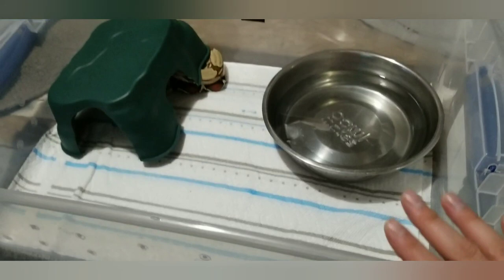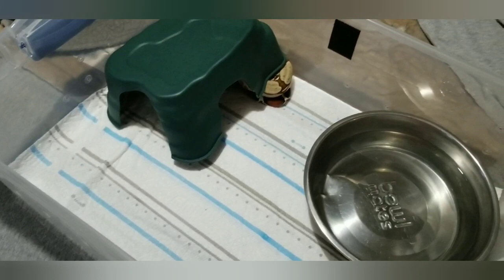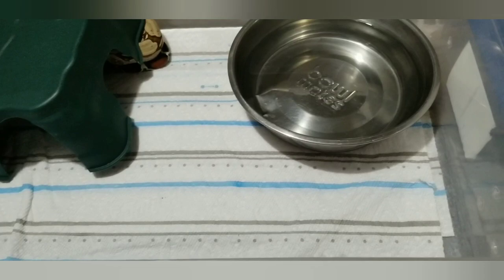These are for my grow-out tubs, for young animals, for quarantine animals. Bowl, hide, paper towel. The Velcro here is for my humidity readout and thermometer. Speaking of thermometer, you need a temp gun. You need to be able to dial in your thermostats. I know my thermostats are reading in the hundreds, but realistically, if I were to shoot this while it was on the heat and I shot it under that hide, it would read 90 to 92 every time. I make sure. You should too.